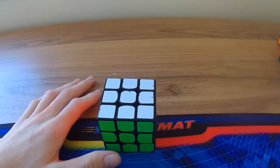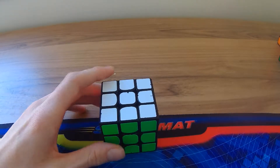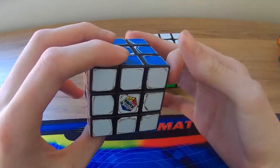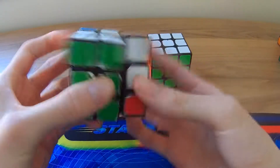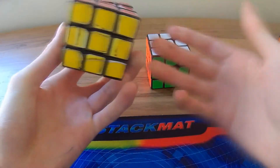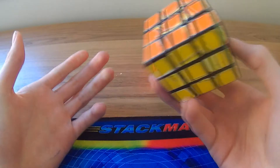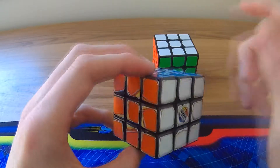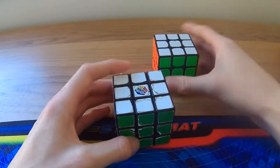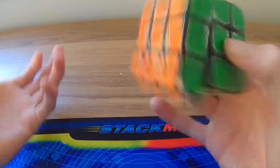First things first, if you don't have a speed cube — because this is essential. You can do it with a Rubik's brand, and what I did to mine was just put petroleum jelly or Vaseline in it. It actually only really works for Rubik's brand, and it just makes it smoother — it doesn't make it perform really better.